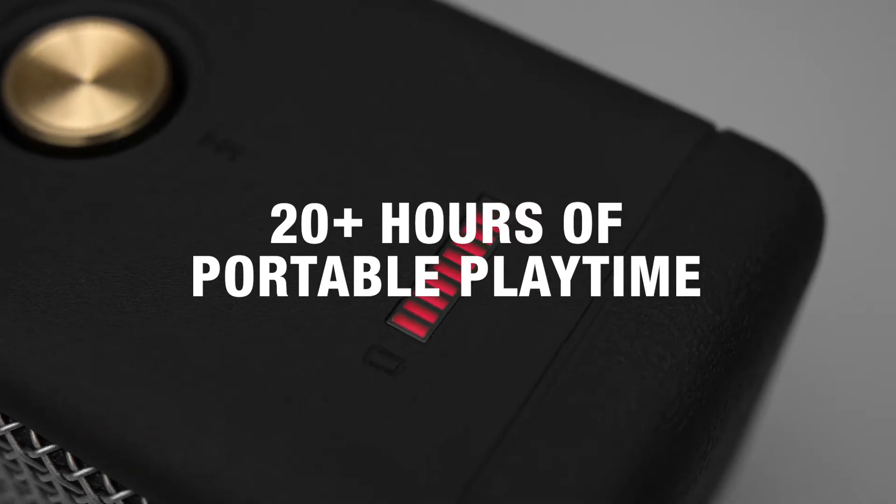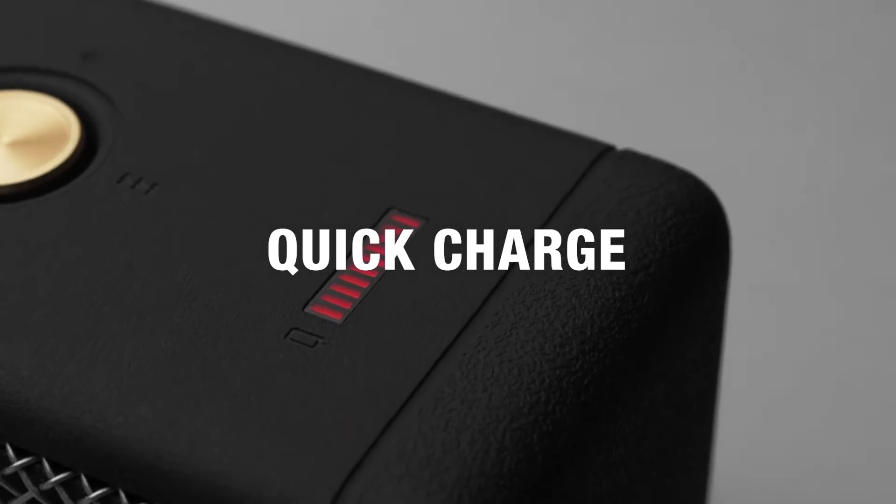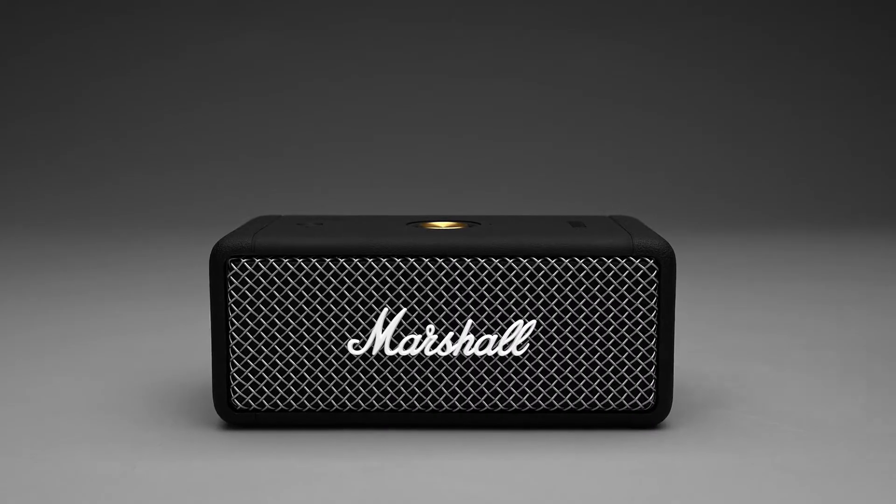Emberton offers 20 plus hours of portable playtime on a single charge. With quick charge capabilities, Emberton needs only 20 minutes of charge to give 5 hours of playtime, perfect for when you need to pick up and leave at a moment's notice.